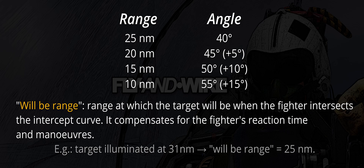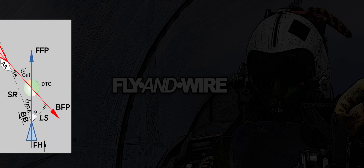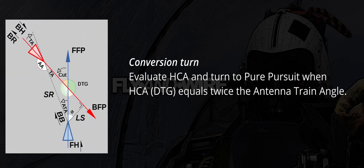As the fighter follows the curve, at some point they need to turn to roll out on the target 6 o'clock. There are several ways to assess how the conversion is performed. A suggested technique is to evaluate HCA and turn as soon as its value equals twice the ATA.